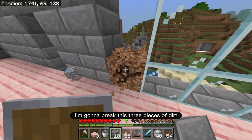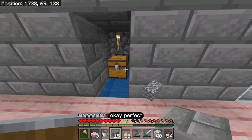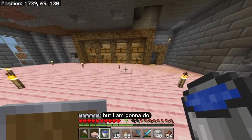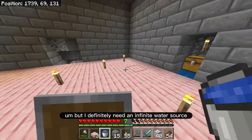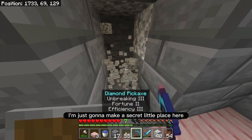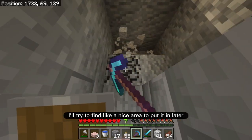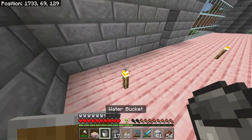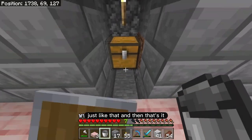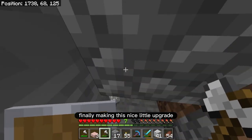I'm going to break this — three pieces of dirt. So now that I don't need this chest here anymore, I definitely need an infinite water source — there is no doubt about that. I'm just going to make a secret little place here in the back just to keep the water source for now. If I have one water source there and I grab another one — just like that. Now I can break this chest because I have a better garbage chest now — finally making this a nice little upgrade.